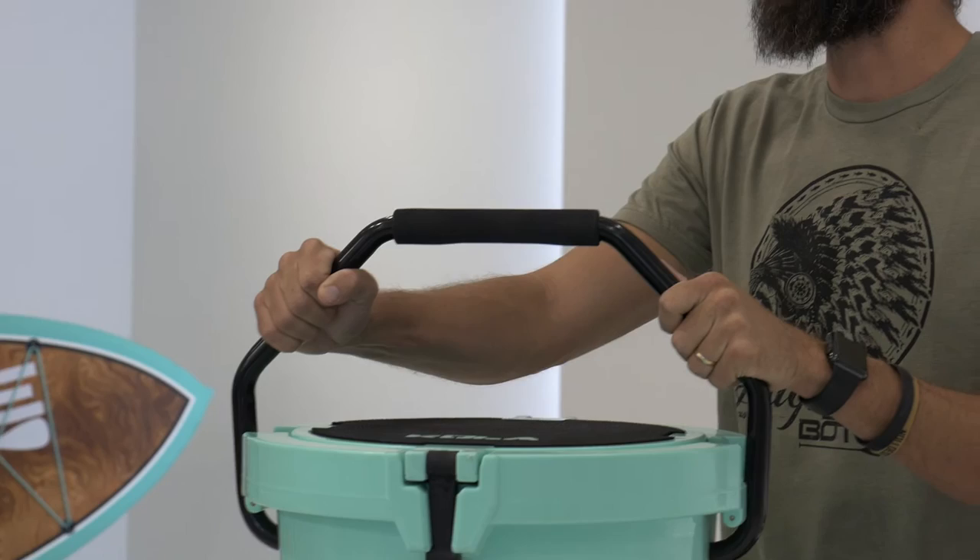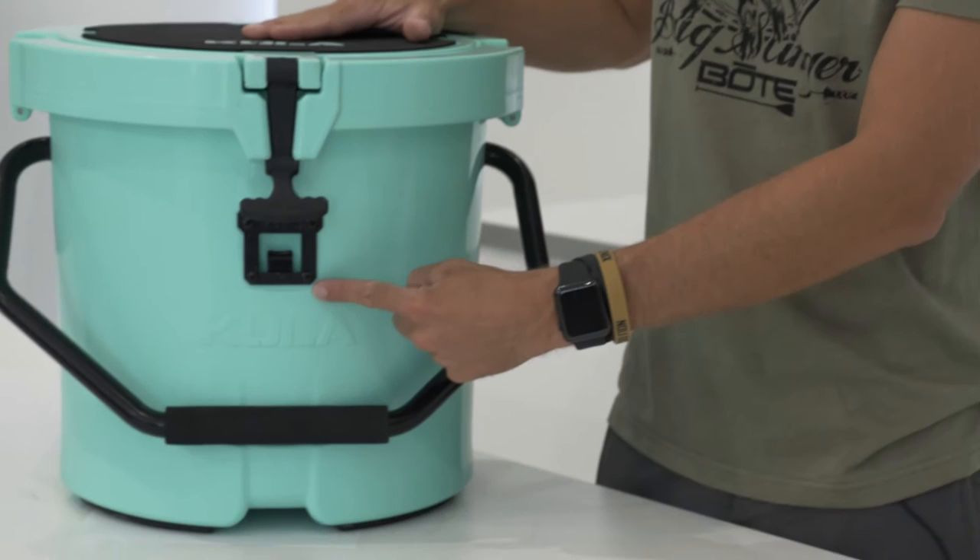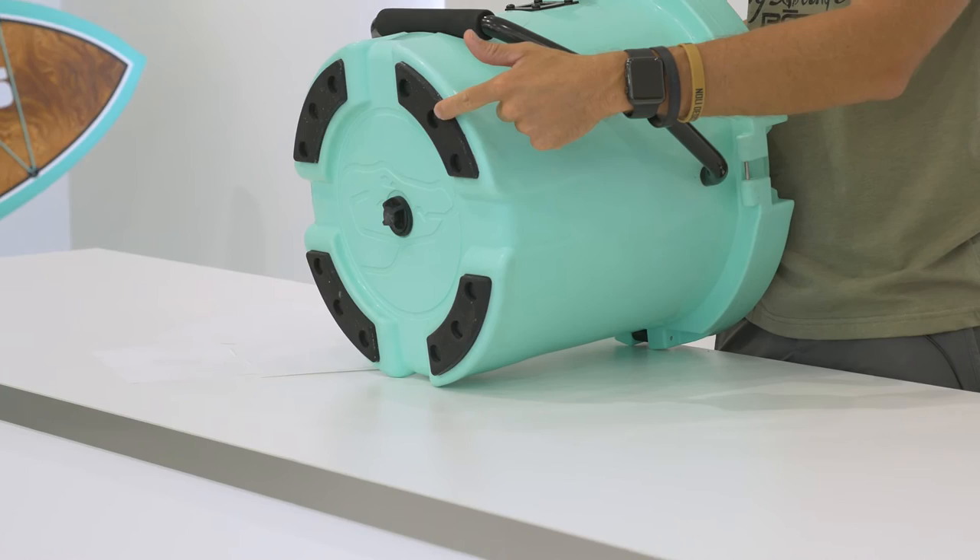The powder-coated stainless steel tote handle makes for an easy way to carry this while holding the rest of your gear. We also integrated a carrying system so you can clip in a sling and carry it over your shoulders. And you know what every cooler needs? An integrated bottle opener. Integrated rubber feet allow the cooler to stay in place on your board even in the roughest conditions. We also put the drain plug on the bottom, where it should be.